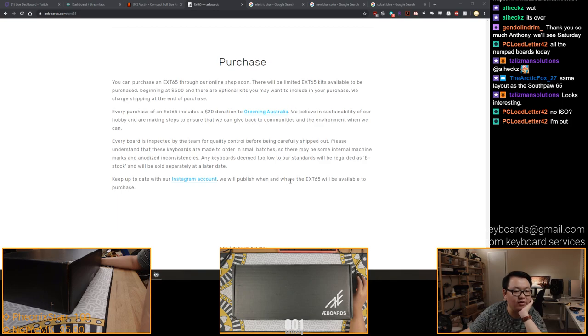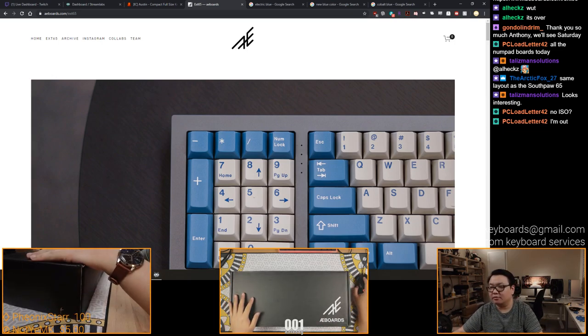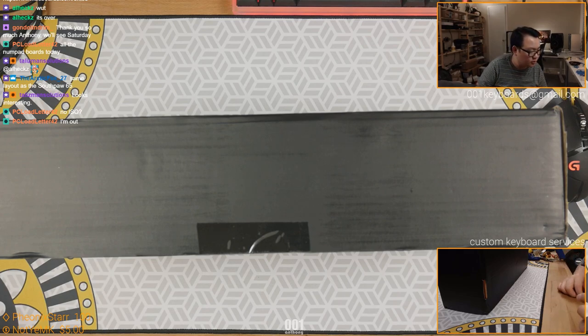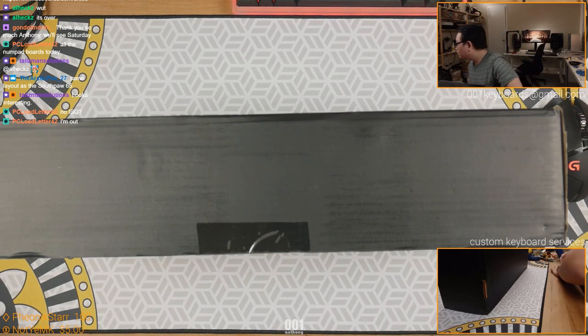Keep up to date with our Instagram account - we will publish when and where the X-65 will be available for purchase. It will be very nice and we will be building it. I haven't decided if I'm going to build this Friday or build a dolphin this Friday - it all depends. I haven't looked at my schedule because I've been busy with family the past two weeks. That's mostly out of the way now, so I can finally return to normalcy.